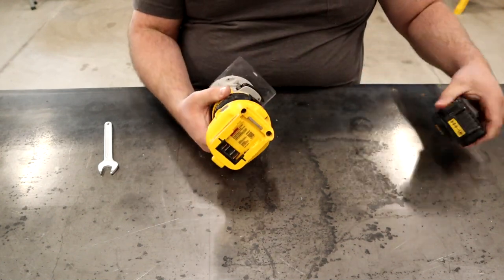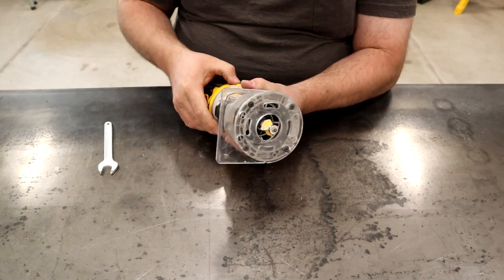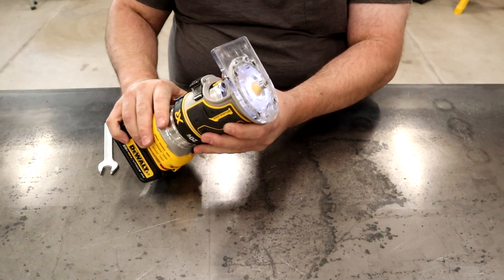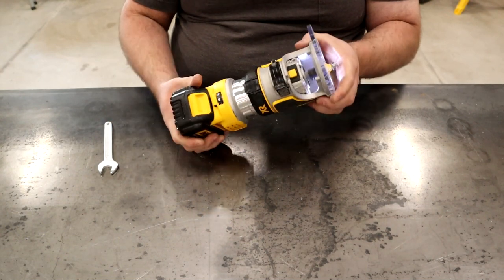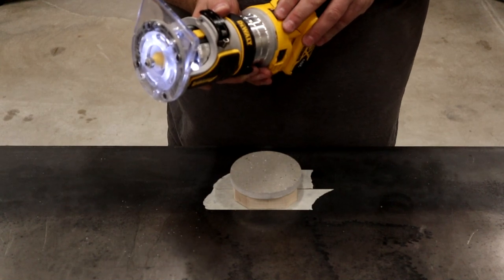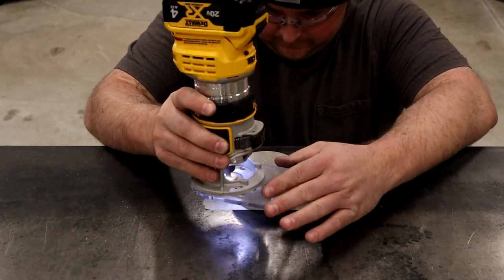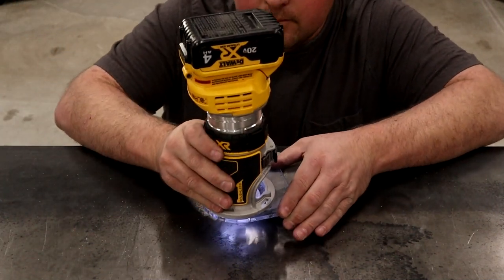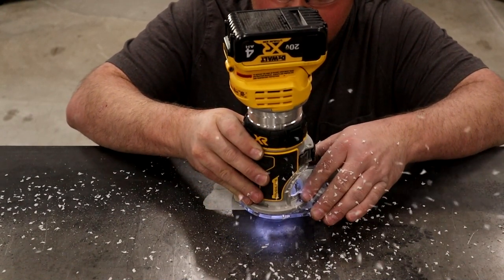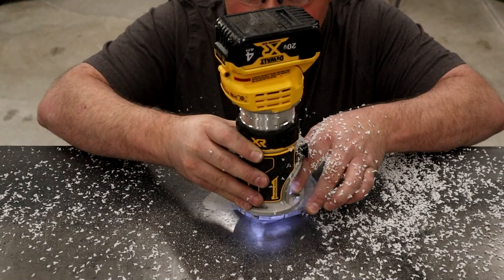The router plate is adjusted by turning the black ring on the lower part of the body. This router also features an LED light that comes on whenever the router is powered on. As usual with all DC-powered battery tools, there's a brake, so whenever you shut it off the router bit comes to an almost instantaneous stop. For a little demo, I'm routing on a piece of Corian solid surface, tracing the outside with a quarter-inch round-over bit. One of the nicest features of this router by far is the fact that it doesn't have a power cord.